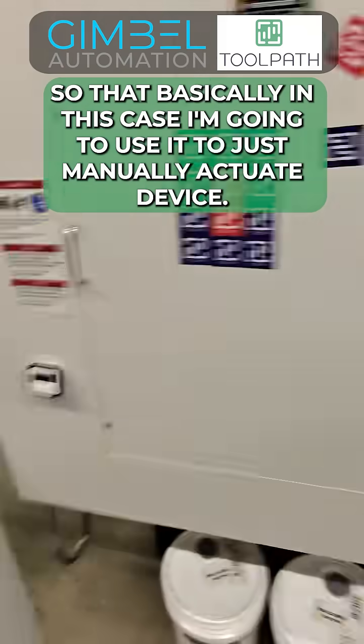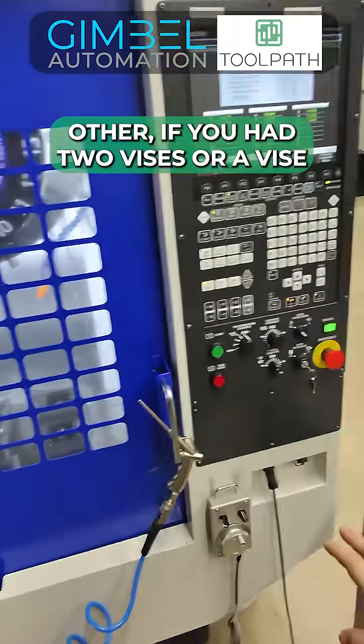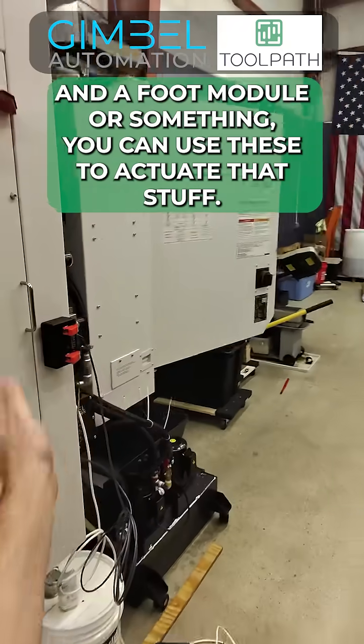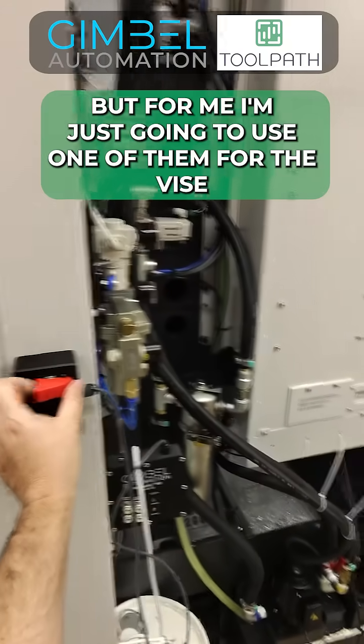So basically, in this case, I'm going to use it to just manually actuate the vise. If you had two vises, or a vise and a flip module or something, you can use these to actuate that stuff. But for me, I'm just going to use one of them for the vise.